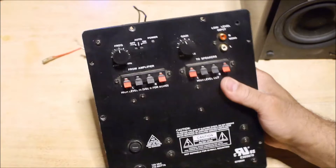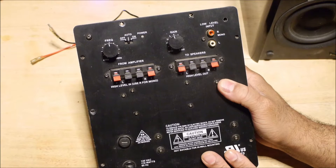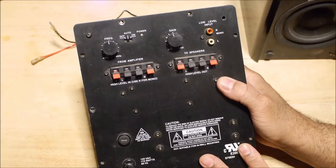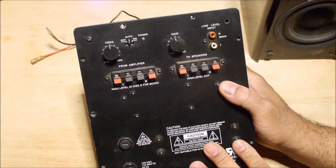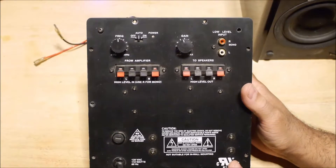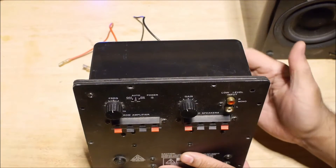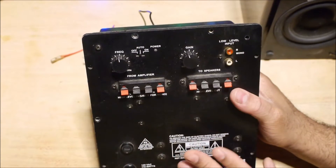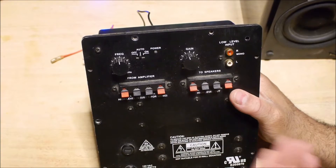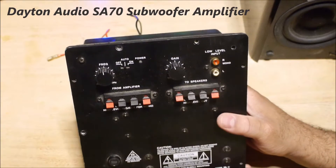I'm going to start with the controls. Before I start, I'm using a microphone setup so the mic is right in front of me over the camera — my voice might pan in and out as I move away from it while handling the amplifier. I talked about this amplifier and compared it to the Fozzy subwoofer amplifier two years ago, so I just want to give you complete details of how this amplifier works and performs.